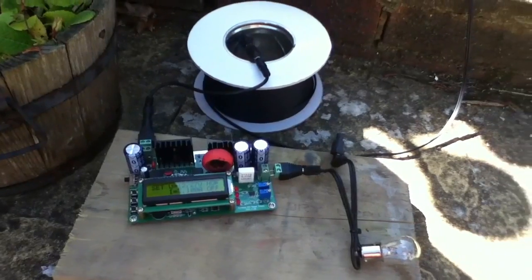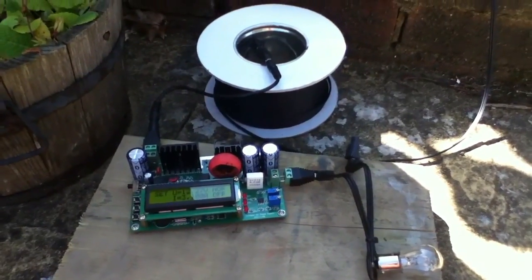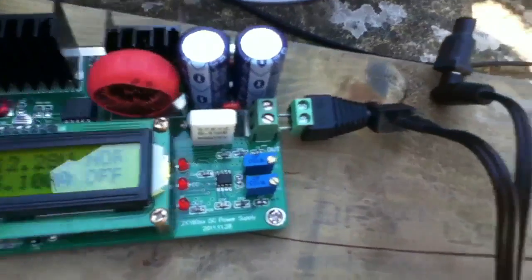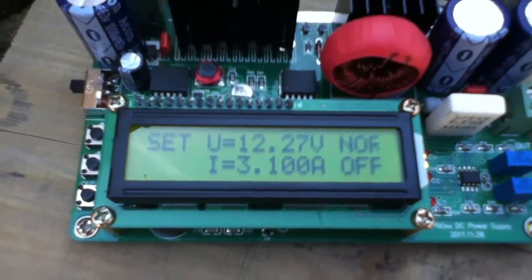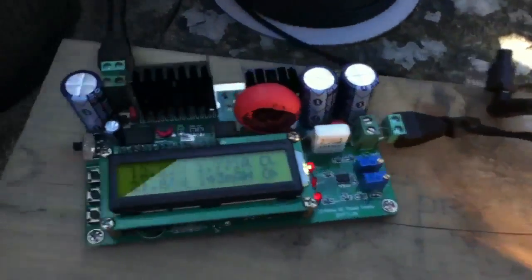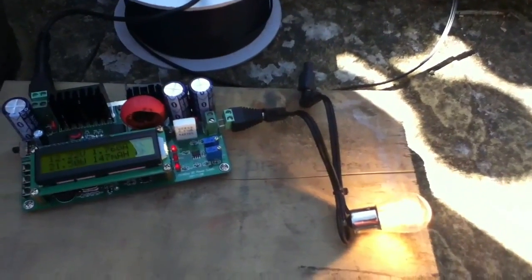At the other end of the cable I need a step-down converter — this is a buck converter, a step-down DC-to-DC converter. It takes the 48 volts coming in and steps it down; I've set it to just over 12 volts with no real limit on the current. Let's switch it on and see if it works — and there it is! The bulb is at full brightness, and the watt monitor is showing 21.5 watts, which is exactly what this bulb should take.